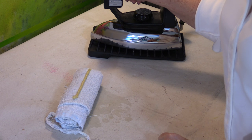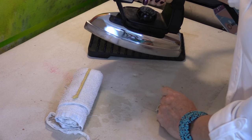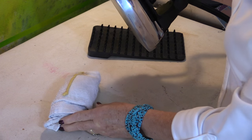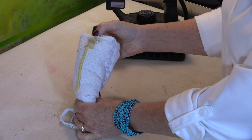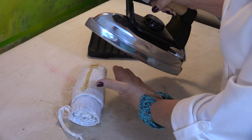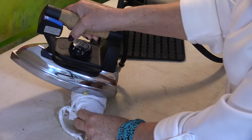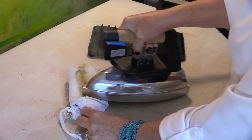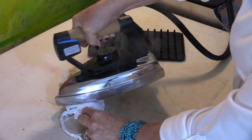You will need your iron to be hot but you don't need steam. I'm going to test it along the edge just to make sure I'm not going to have any damage to the iron. You can see already with the edge how much dirt has come off. So now I'm going to take that iron and run it right along that line of Iron Off — just run it back and forth, no steam needed. And I can roll it onto the edges.